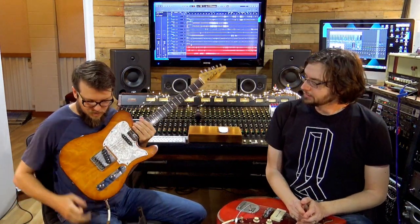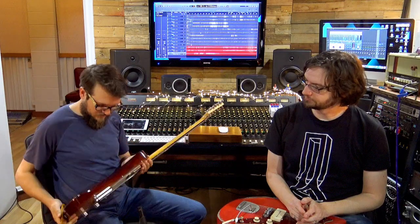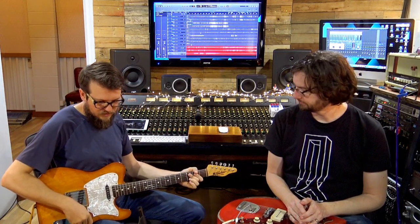The guitar is a Tompkins Custom from Tompkins Guitars, from Alma Tompkins down near Sydney way, all Australian timbers — a lovely Tele-type thing. So let's hear it.